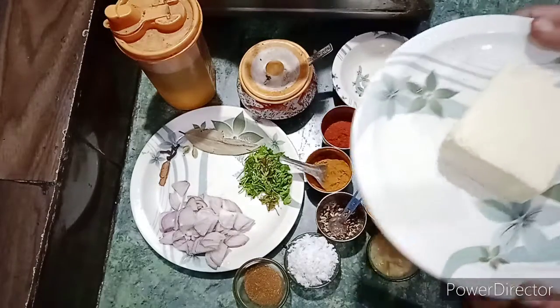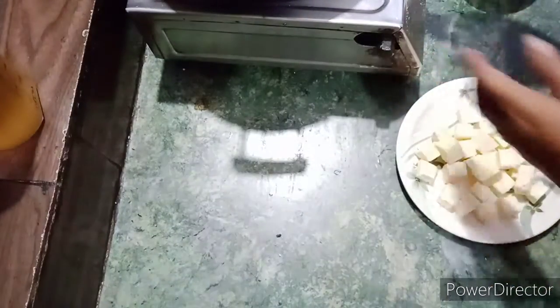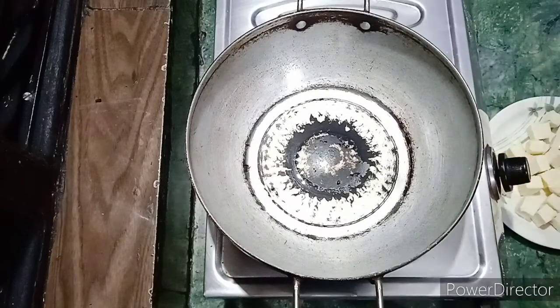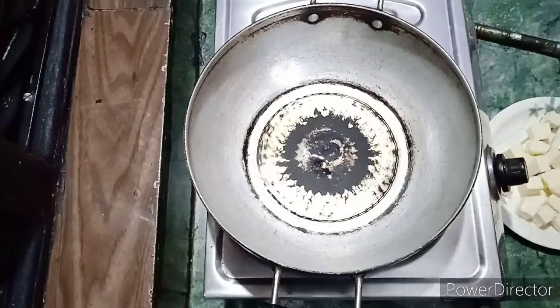We will cut the paneer and get into it. I will use the paneer as well and place 2-3 pieces into it.